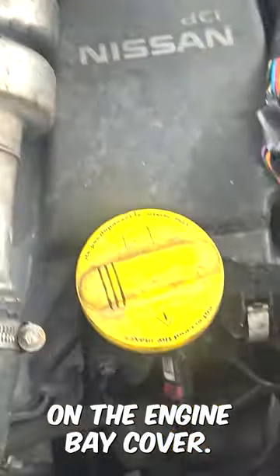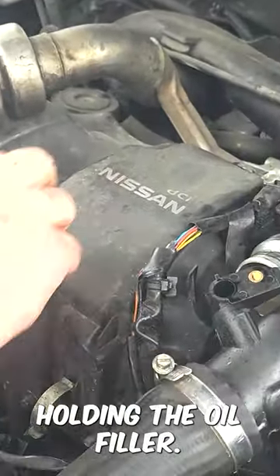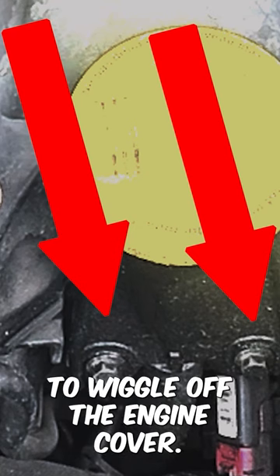This leaves the two 10mm nuts and two clips on the engine bay cover. Make sure you take off the two bolts holding the oil filler — it's much easier to wriggle off the engine cover.